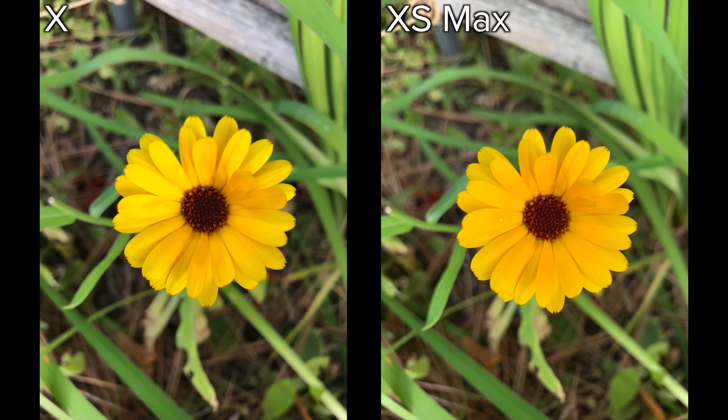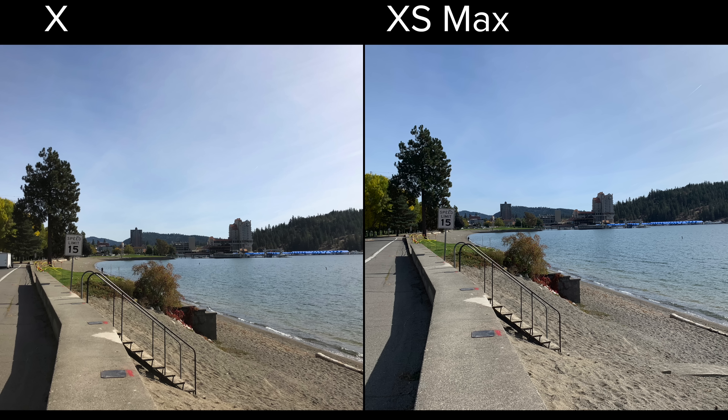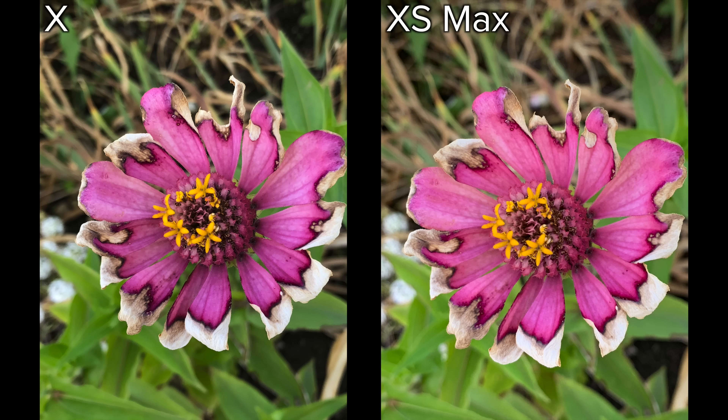So there's half of the BeautyGate puzzle. Now let's go through the second half, which is responsible for making this effect look even more pronounced. Because Smart HDR is taking more frames at different exposures and combining them, it's able to have more highlight and low light detail than ever before. However, when merging these images together, the photo becomes more balanced and there is an overall decrease in contrast throughout the whole image.